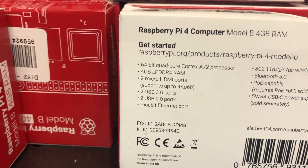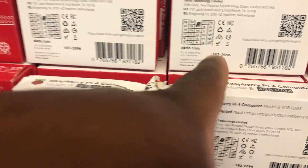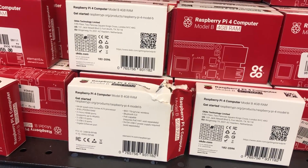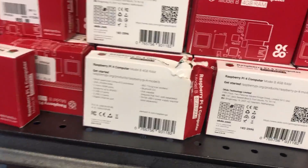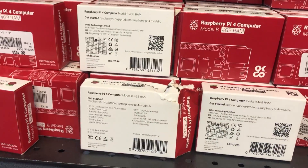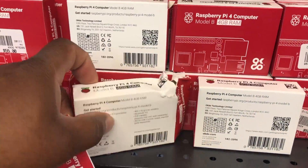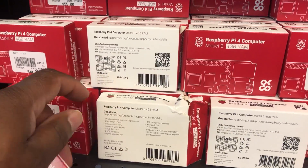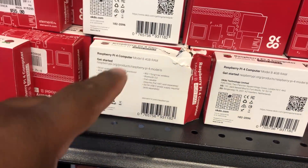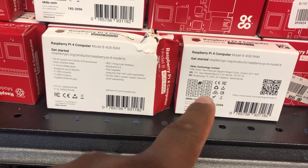I did some digging around at Micro Center, and with the help of one of the representatives, we were able to establish which ones are the newer boards by looking at the box. I'm here at Micro Center — a rep was able to assist me in finding out which ones are the newer models. In front of me we have a bunch of the 4-gig models; the 1-gigs above are discontinued and they're currently out of the 2-gig models. I went through a couple of these, and one was already open when I got here — I did not open it. If you look at the back of the Raspberry Pi 4 boxes, these will help you find out which ones have the new USB-C fix. The one on the left is the newer model and the one on the right is the older model.